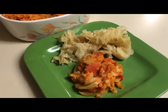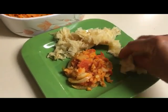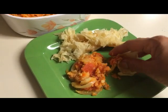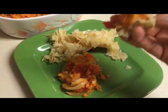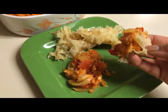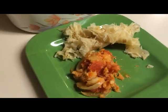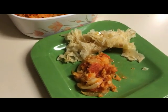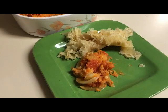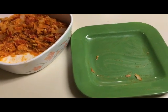Let me show you how to eat this. You just grab some roti with your fingers and scoop like this — that's the way to do it, Indian style. Eat it with your fingers. That's delicious, and you can lick your fingers too. Don't be afraid.